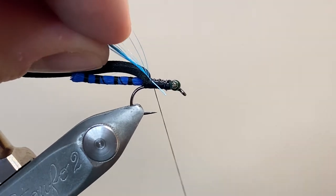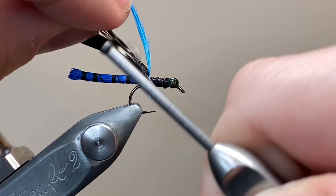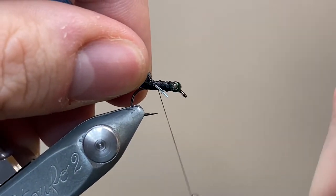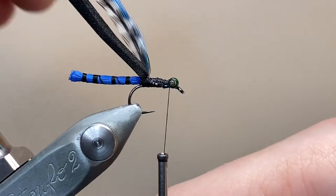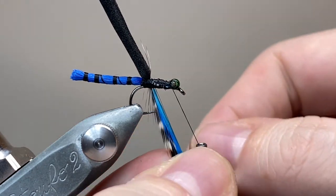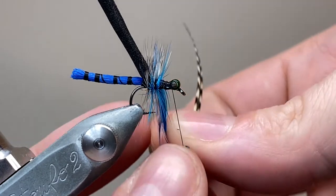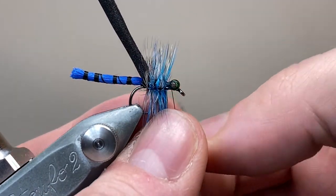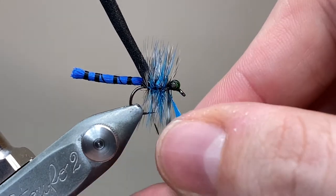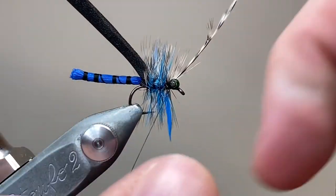I've prepared two hackles — a grizzly and a blue. You can use either on their own, but I think the combination of both makes for a very nice effect. I've stripped a little bit of the barbs from the stem of each feather and I'm just using that stem as a little handle to tie them both down, using a cross wrap technique, then securing down the excess. Now we can wrap our hackles — these feathers are long enough that I can do both together, making a nice spiral wrap working upwards. You can see how the grizzly and the blue are blending together, making a really nice effect representing the legs of the insect, and helping the fly float as well.